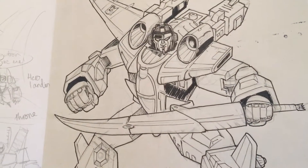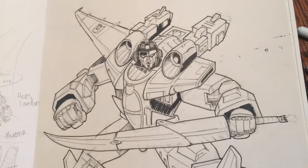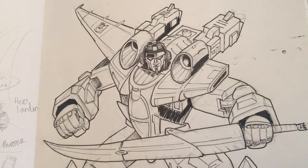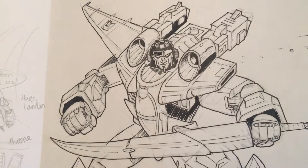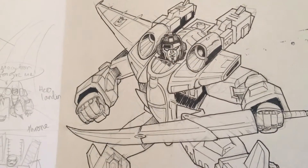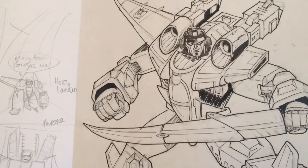Hi everyone, sorry I haven't made any videos recently — I've had some major deadlines. Check out Political Powers: Donald Trump 2 by Tidal Wave Comic Books, coming out this month, which features my artwork.